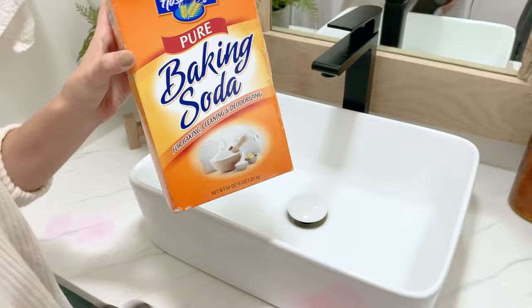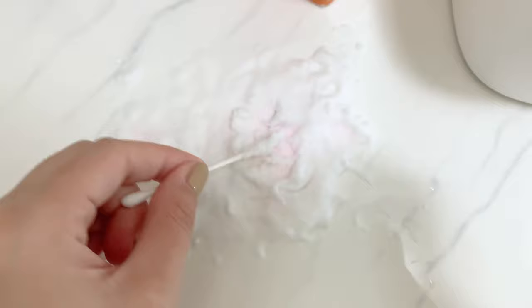You'll just need some baking soda and some hydrogen peroxide. All you're going to do is apply a pile of baking soda over your stain, then take some hydrogen peroxide and just make a paste.